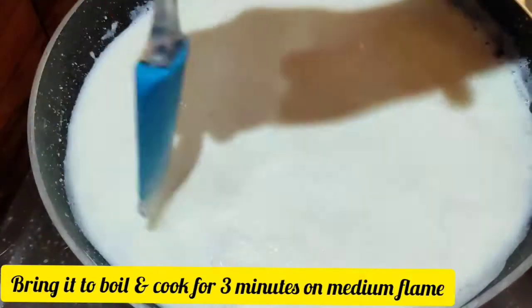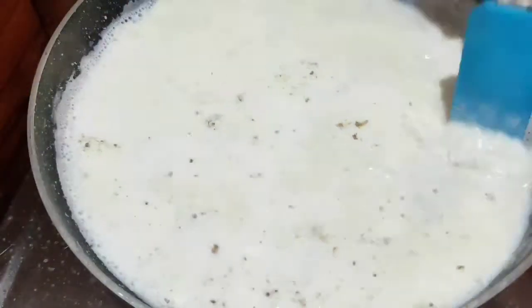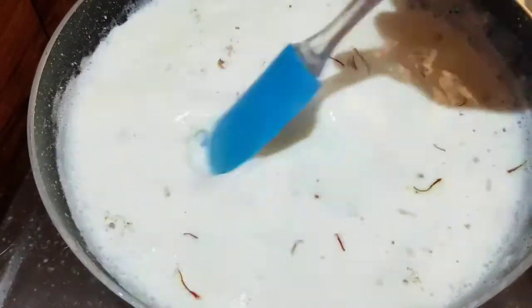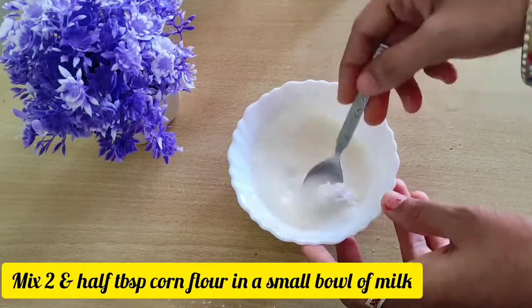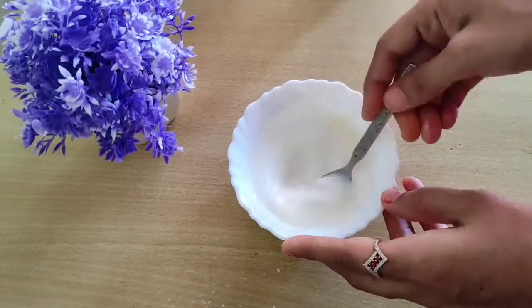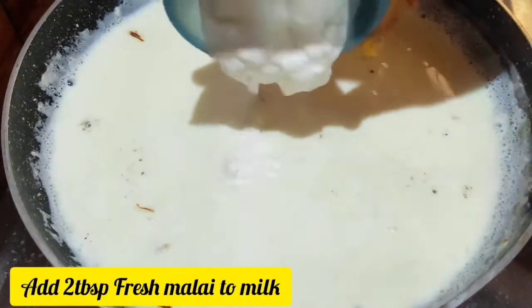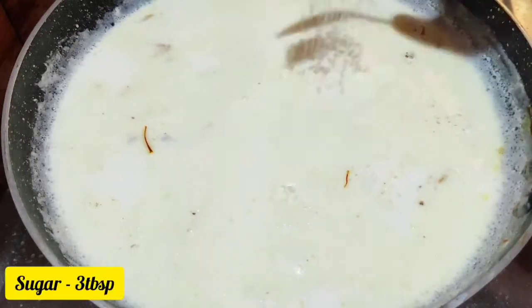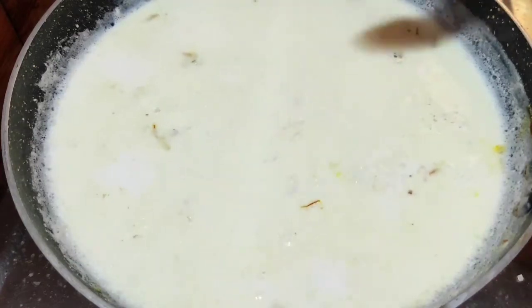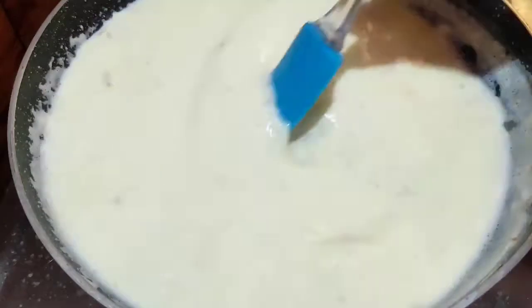I will cook it with 2 cups. I am going to add 2 and a half tablespoons of corn flour, 1.5 tablespoons of chaz cooking, 3 tablespoons of cuirigas, and 1 teaspoon of dark flavoring.